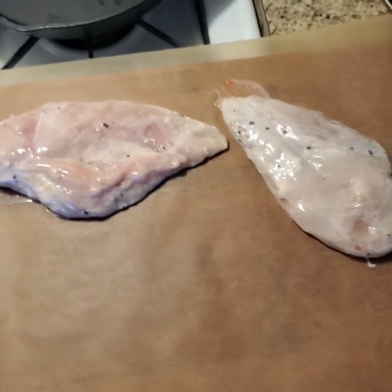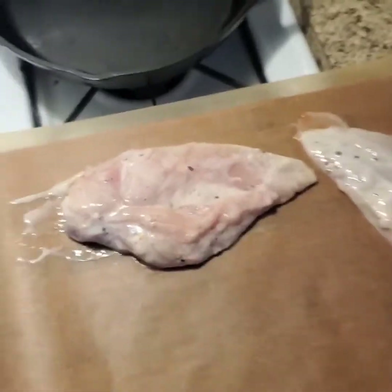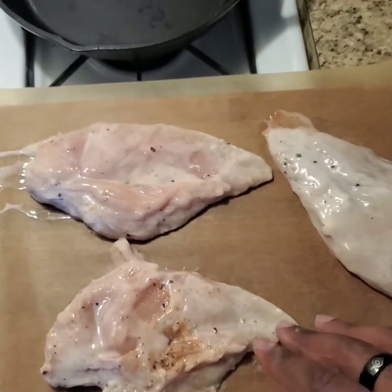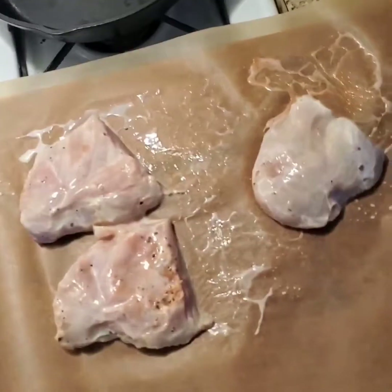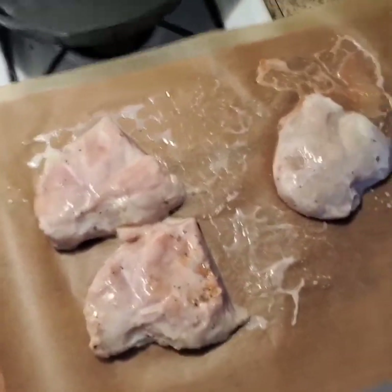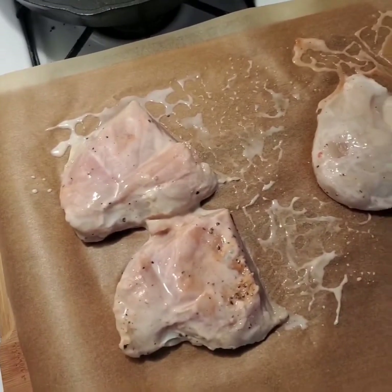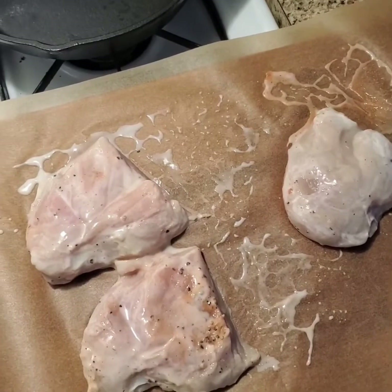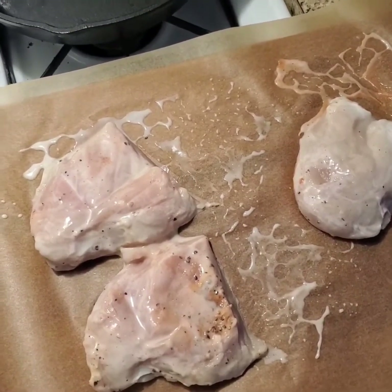Got more parchment paper on the cutting board because I do not like doing dishes. I got my chicken breasts, which I'm going to cut down because I always go for the big breasts. By the way, make sure you don't marinate your chicken longer than two days — two days is the absolute max. Otherwise you're risking nasty bacteria and diseases.